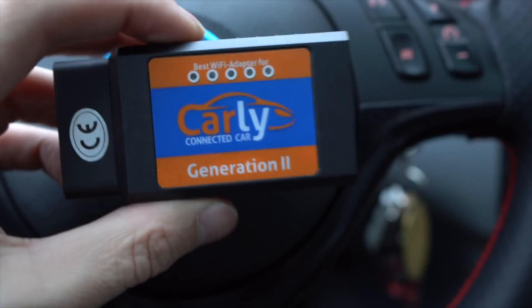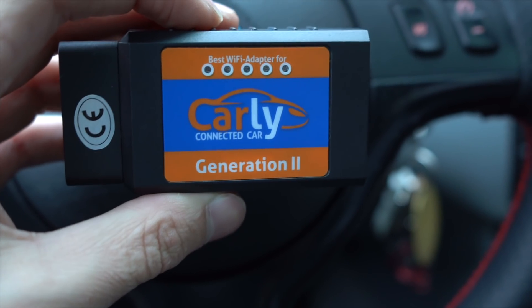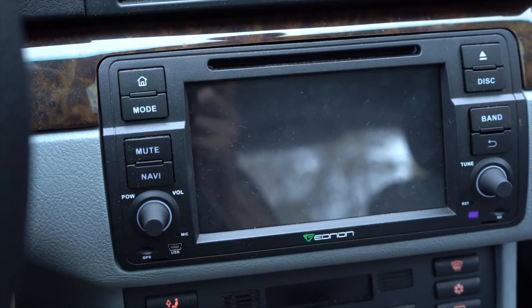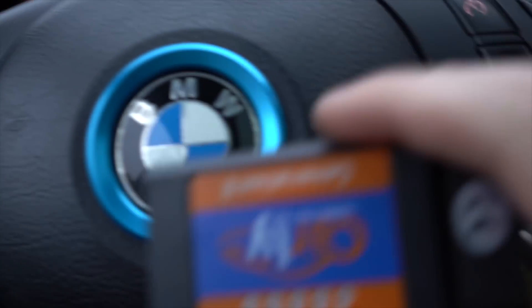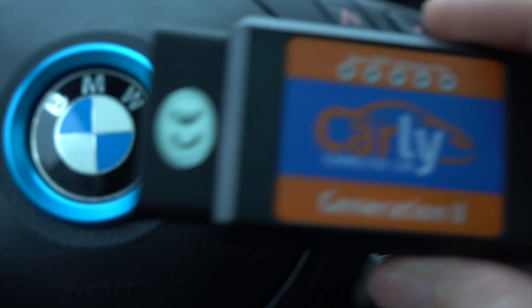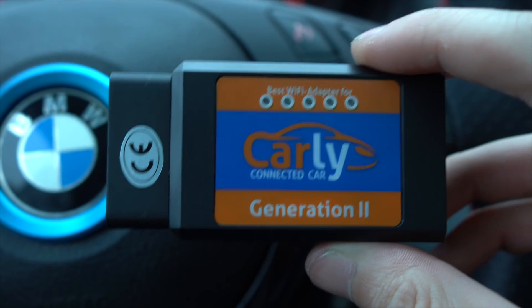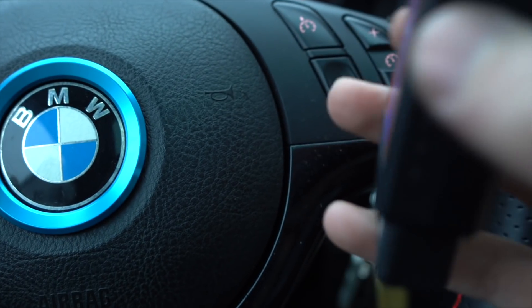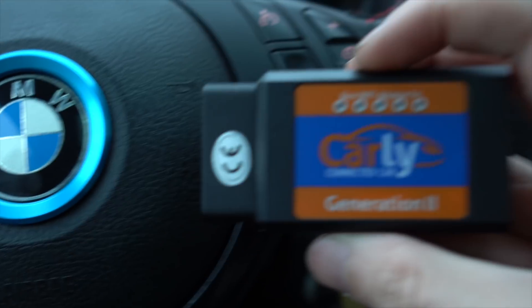This is the adapter. This one is specifically for iPhone, but they do make adapters that work on Android too. If you have an Android head unit, you can actually have the Carly app right on the head unit. The adapter connects via Wi-Fi for iOS devices or Bluetooth for Android, and it just plugs into your OBD2 port.